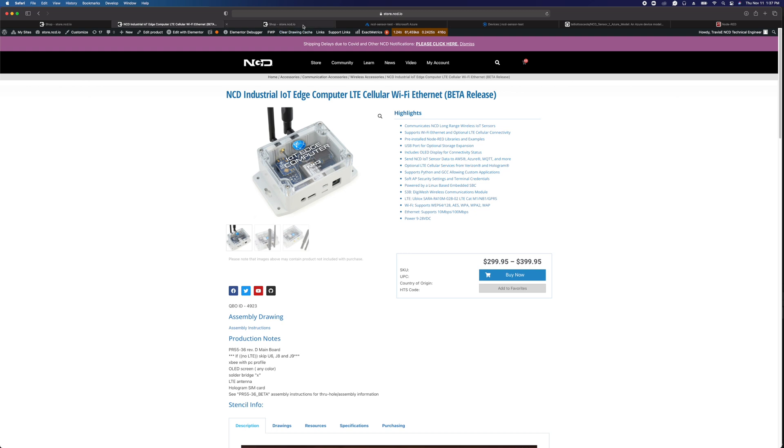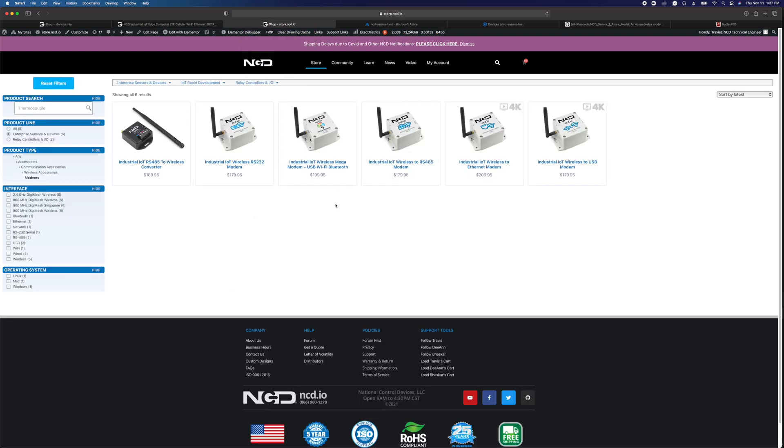An alternative to the IoT Edge computer would be to connect one of these modems to your computer. We have modems available with Ethernet, USB, Wi-Fi, RS-485, or RS-232 interface. These modems are going to receive the data from the wireless sensors and then send that data to a software application running on your computer or a server. That computer or server will then need to run Node-RED to parse the data from the sensors and then send the data to Azure IoT Central.